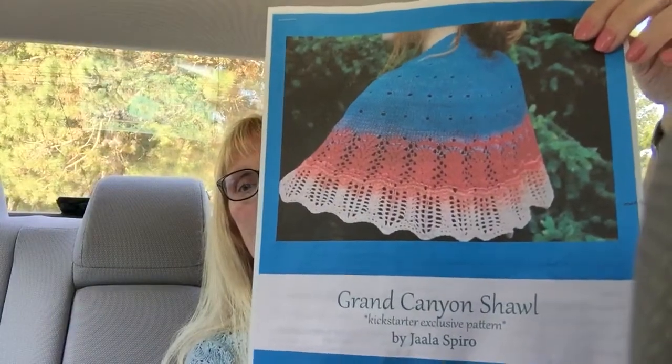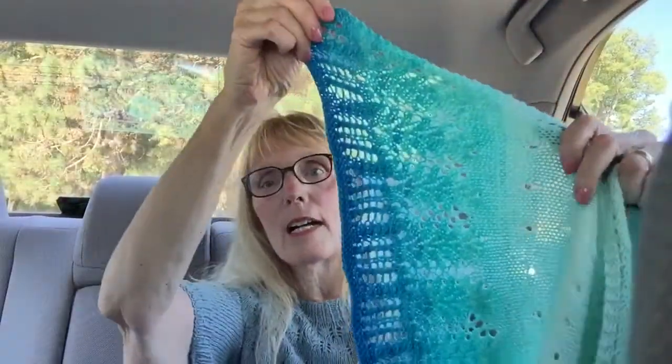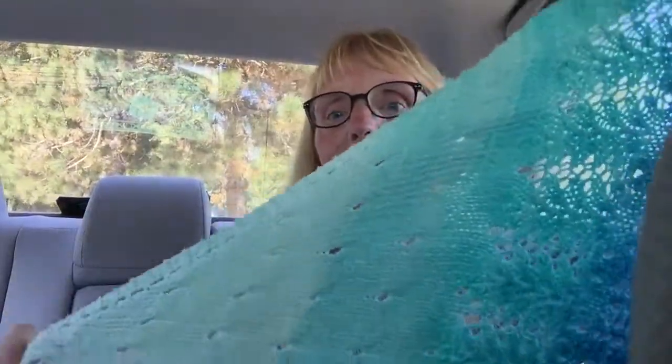I have a finished object to share: the Grand Canyon Shawl, part of a pattern and yarn kit I got from Knit Circus during their Kickstarter program. It's knit out of Knit Circus Greatest of Ease in the Turquoise Pool colorway — a quick, small shawl. I already wore it yesterday to hospice. That's my last finished object for Summer of Shawls, and we'll be doing a Fall for Shawls going forward.